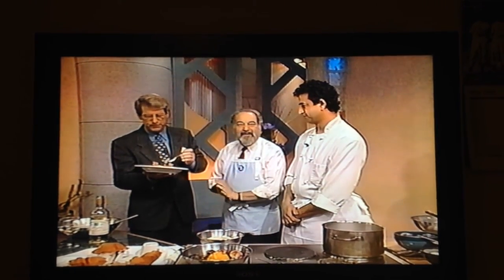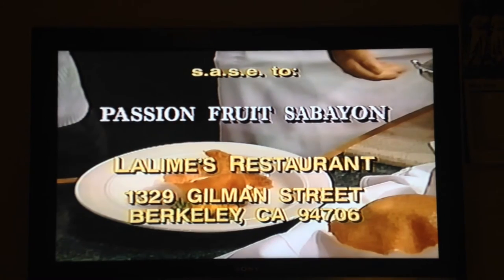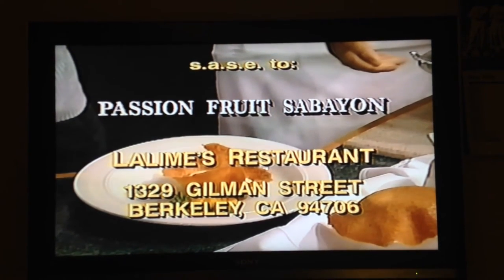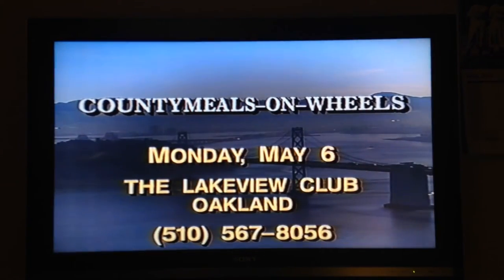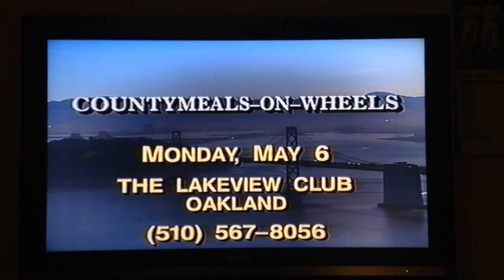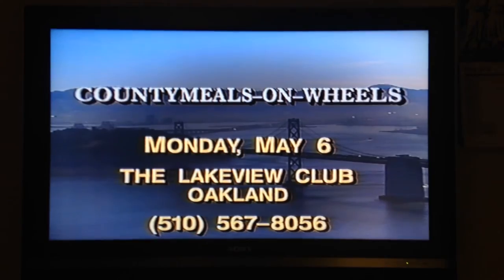Let me quickly give you a bit of information. If you'd like a copy of the recipe, please send a self-addressed stamped envelope to Lalim's Restaurant at 1329 Gilman Street, Berkeley 94706. And if you'd like more information on our Meals on Wheels dinner this Monday, it's at the Lakeview Club in Oakland. For ticket information, you could call 510-567-8056.